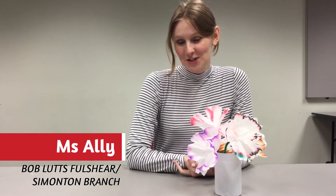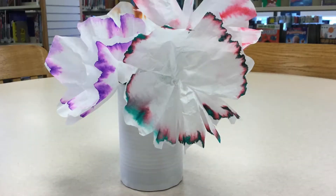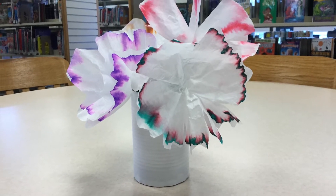Hi everyone! This is Ms. Allie with the Boblitz Fulcher-Simonton Branch Library and today's after-school break is all about coffee filter flowers. This is a fun homemade gift you can make for Mother's Day, which is coming up on May 9th, just in case you didn't know.